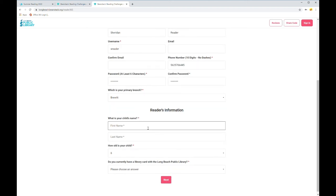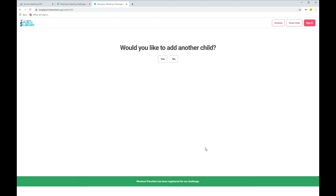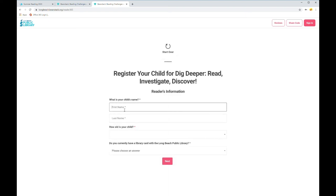Here I'll put in my child's name. I'm going to register my six-year-old daughter. Her name is Panchita, and her last name is Reader. She's six years old, and she does have a Long Beach Public Library card. I'll hit next. Beanstack is asking if I'd like to add another child — I think I would. I'll add my teenage son. His name is Panchito, last name Reader. He is 15, and he also has a Long Beach Public Library card. I'll hit next.